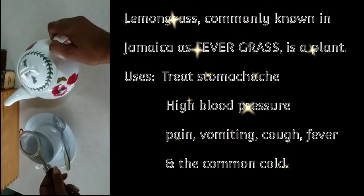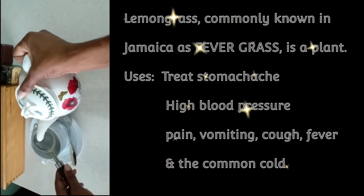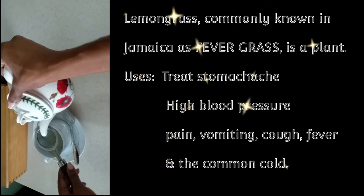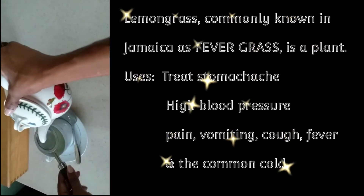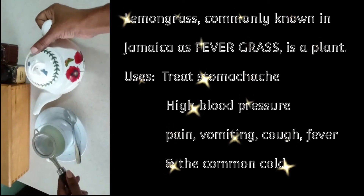I'm going to strain this off right now, just in case there's anything that came off the leaves. They were thoroughly washed, but I still want to strain it to ensure I capture any little thing that might have been caught on the leaf.